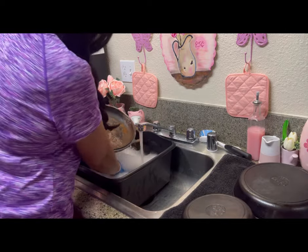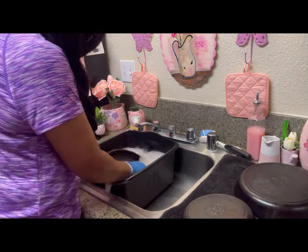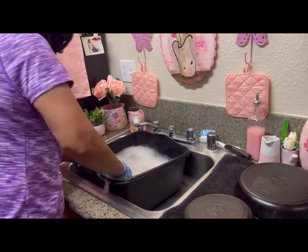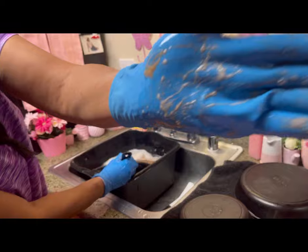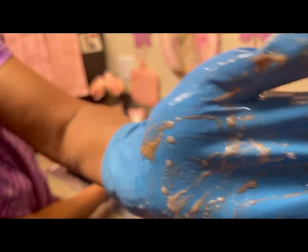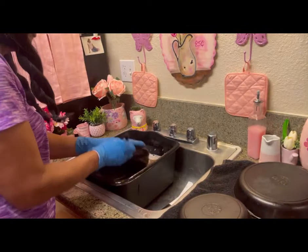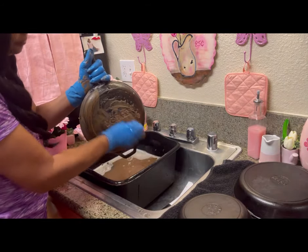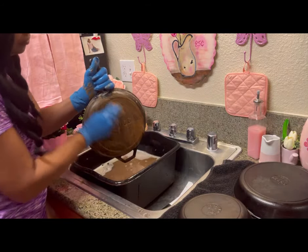See all that rust? Look how thick that rust is. Oh my God — scrub, scrub, scrub. There's so much rust. See that rust on my glove? That's thick rust. You ever seen rust that thick? But it's going to come off — I'm going to work it. This Brillo pad works magic.